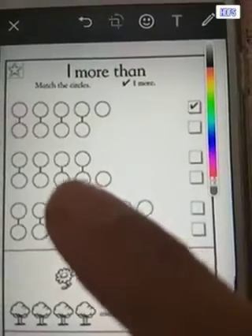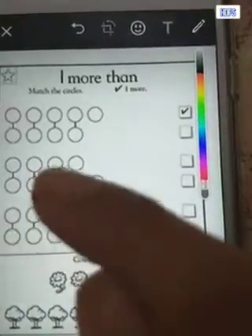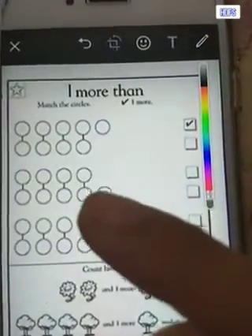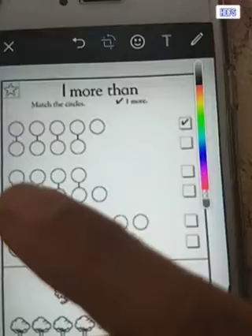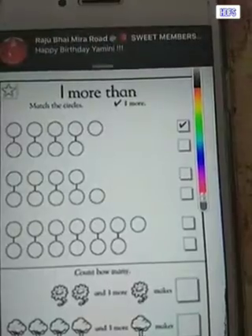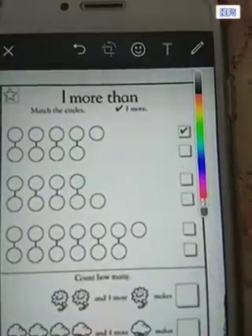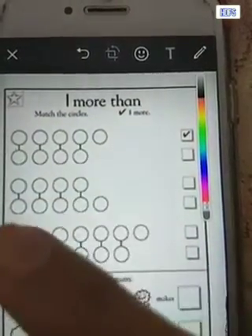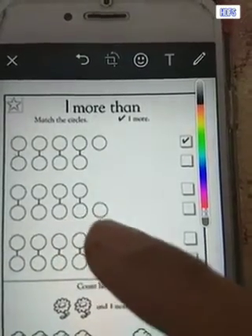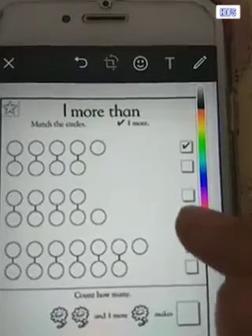Now let us take the second one. Can you see this line that is drawn in between? That is to say we have exactly the same number of circles up and down, but one is one more. So the first row has one, two, three, four, and below again one, two, three, four. Above I had just four circles and below I have four circles and one more. So one more than four is five — the row below has one more. So I make a tick over here.